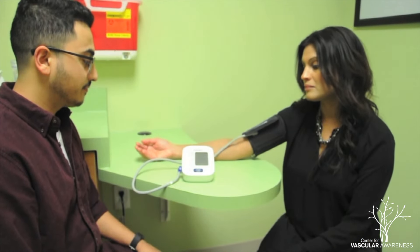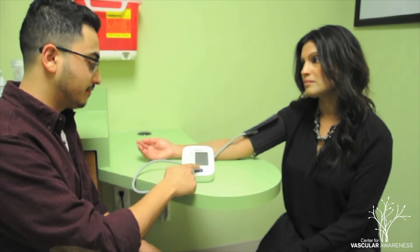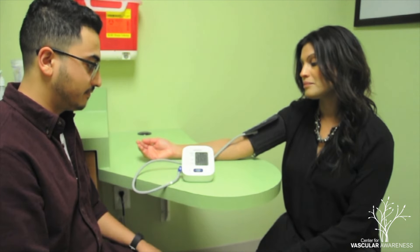Now you are ready to take a blood pressure reading. To begin, press the start button on your blood pressure monitor.